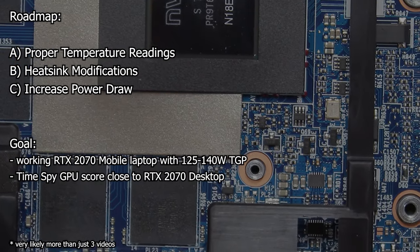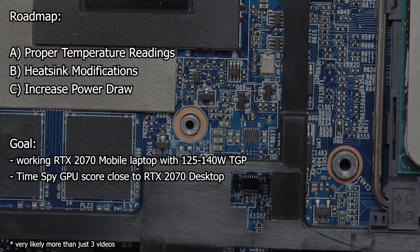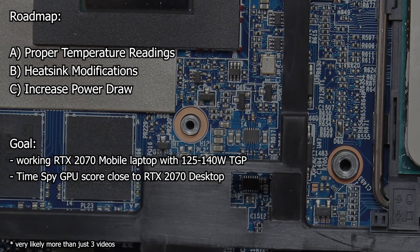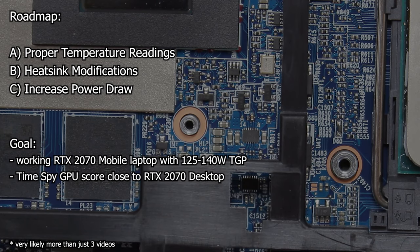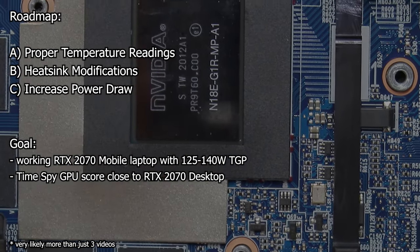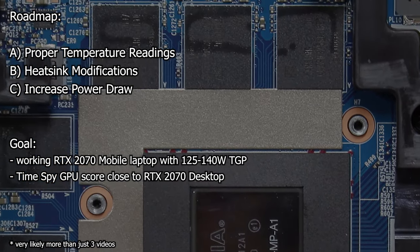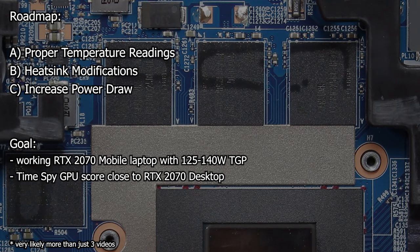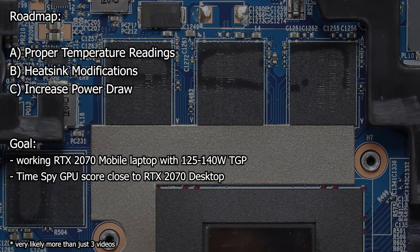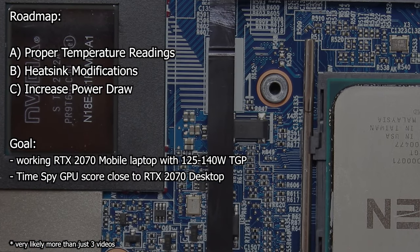Beginning with this video, you will be part of the journey and get some insights about the modding and its effects on the laptop — no matter if I fail or succeed. But if I succeed, we can finally answer the question: what would the RTX 2070 Mobile have been with the same power draw as the new RTX 3070 Mobile? The goal can't be to beat the RTX 3070 Mobile, of course, but to come close to the RTX 2070 desktop performance.